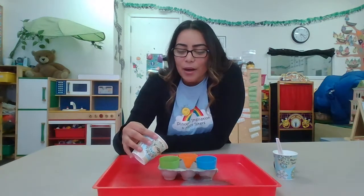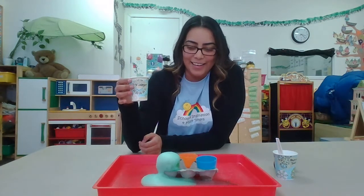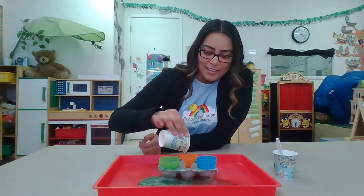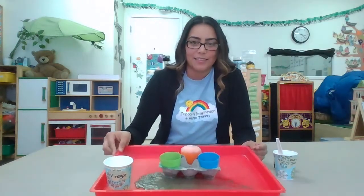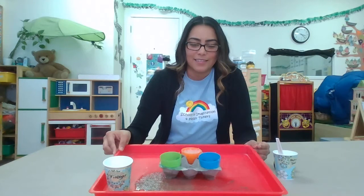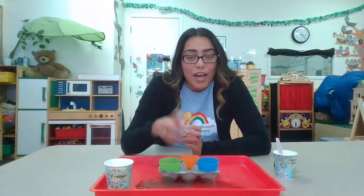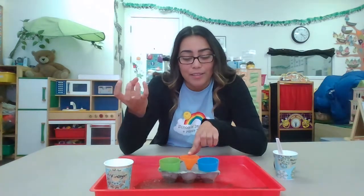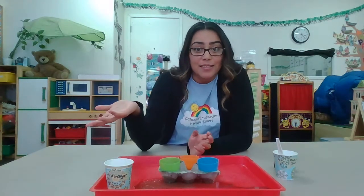Let's pour a little more on the green one — whoa, that was a lot of fun! You know what else you can try? You can also use the other half of the egg — put the baking soda there and pour the vinegar in, and see what happens. Hope you enjoy it, bye friends!